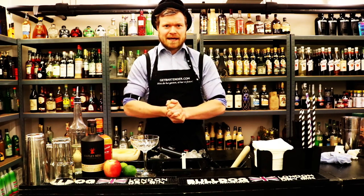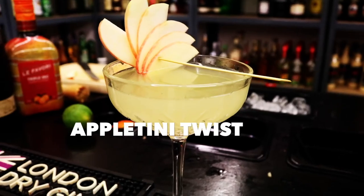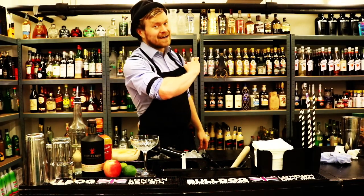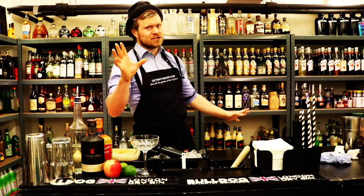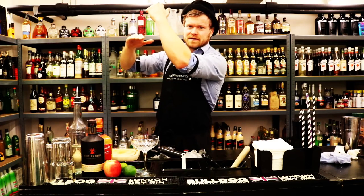So today we're making a twist of an Appletini. I hope you're excited because this one is — yeah, it's good. It's like beyond good. If good is here, Appletini twist is above. Great!